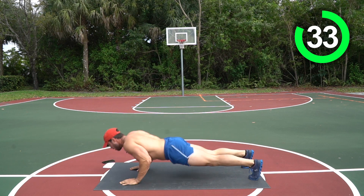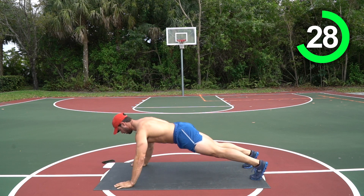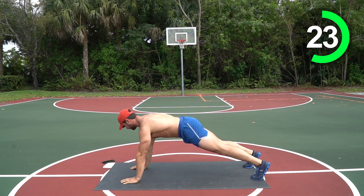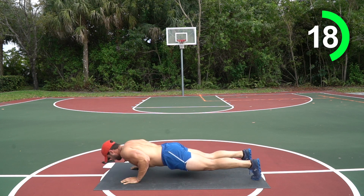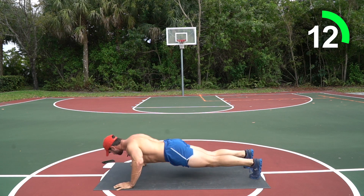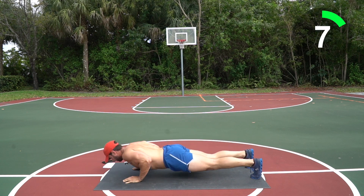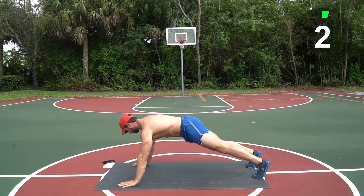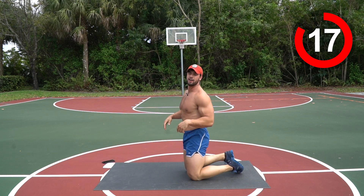Nice job guys, right into those wide presses. Good work, keep going — five and five. Ten more seconds, come on guys, hands together. Keep pushing yourself, come on — three, two, one, relax!